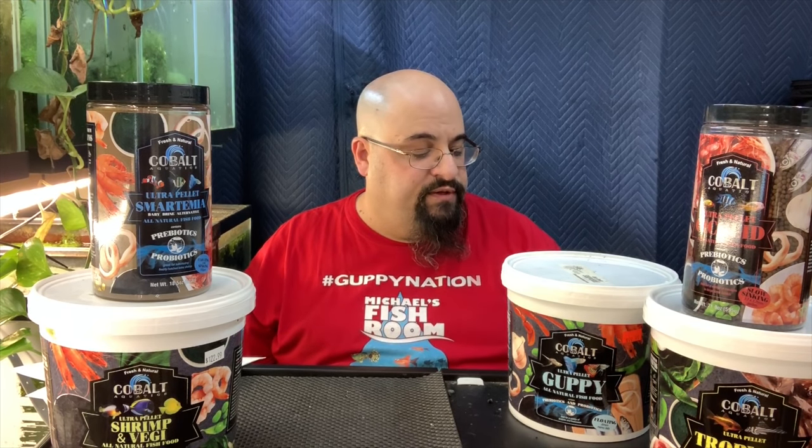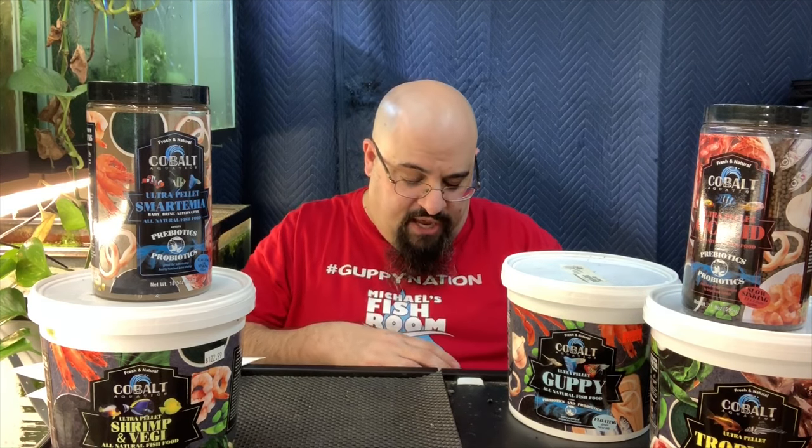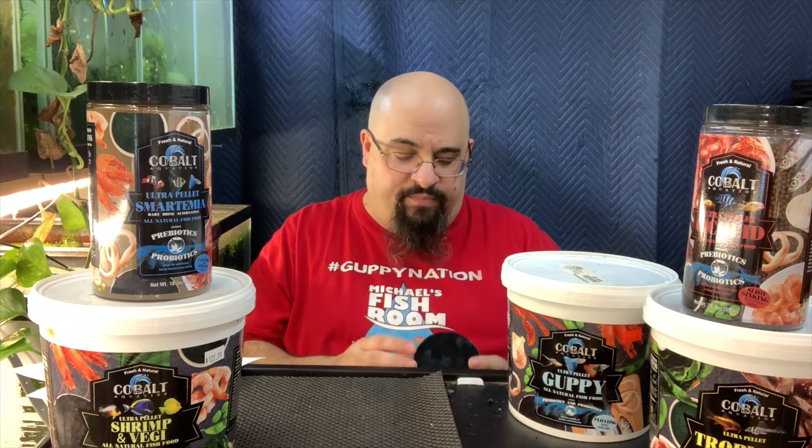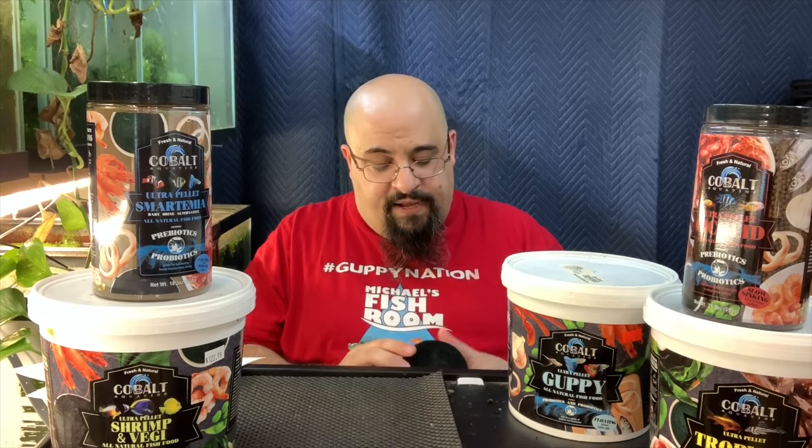Today we're gonna talk about Smartinia. Smartinia is essentially a baby brine shrimp alternative. It's a floating and sinking food — I don't know how they do that, but it does, and it's 500 micrometers. It's tiny — a little bigger than dust. I'll show you how big it is with a picture. You can see how it compares to the size of a coin. It's a little bit bigger than fry starter from Northfin and much bigger than First Bites. This is a little bigger — 500 micrometers.